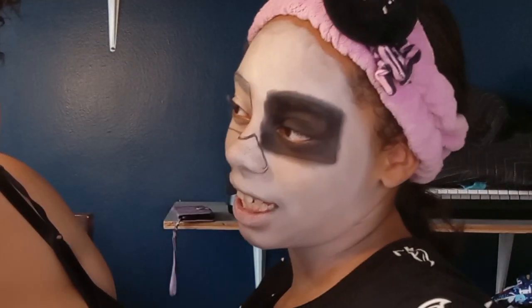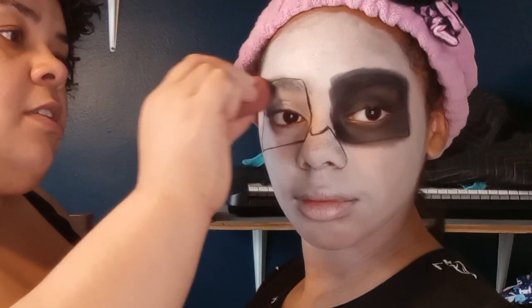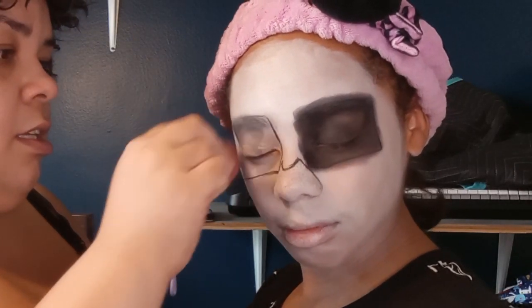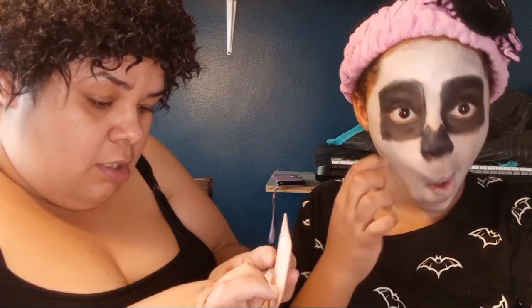What do you think? So far so good. I have to switch to my beauty blender because this went on easier and a lot more evenly versus the brush. How are we doing so far? So far so good. Now we're going to take that same black and do a little contour.